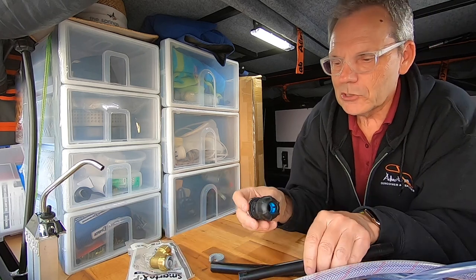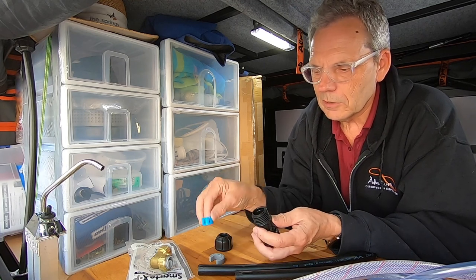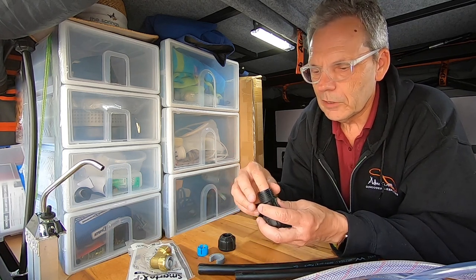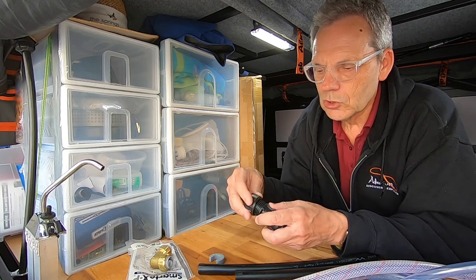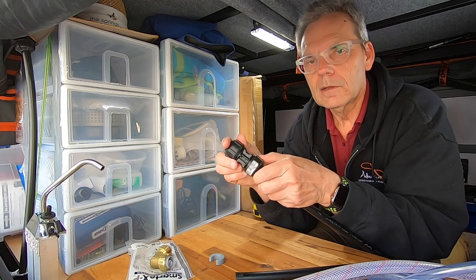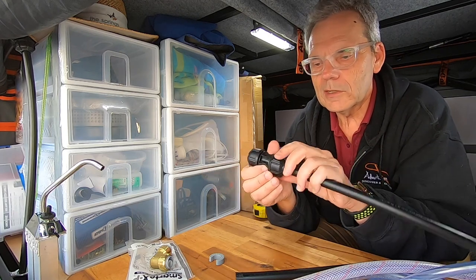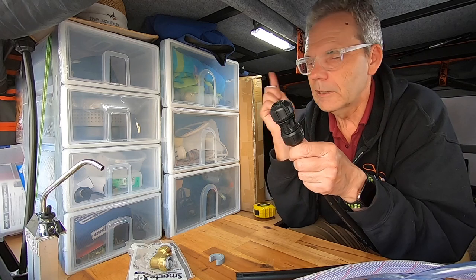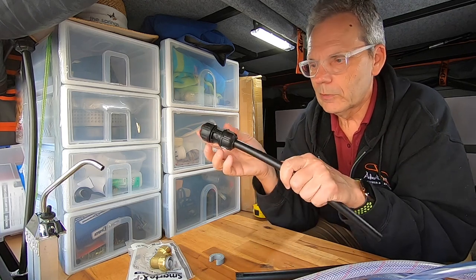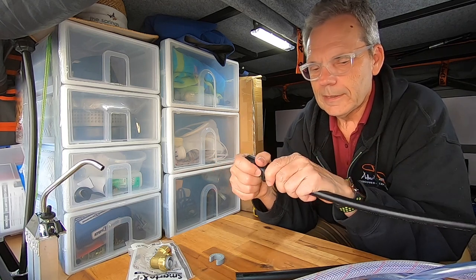I'm actually using these plastic fittings here. They have a pressure sleeve and an O-ring inside — you don't need to pull that apart. You slide the hose in, rotate and tighten it up, and it becomes a permanent seal. If you need to adjust, say you've got an elbow and need to rotate it, just loosen it off, rotate to where you want the elbow, and tighten it again. It works really well and you can undo it if needed.